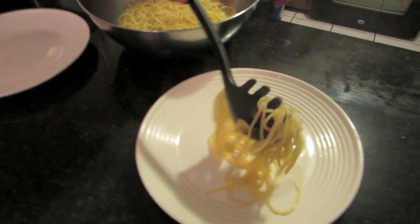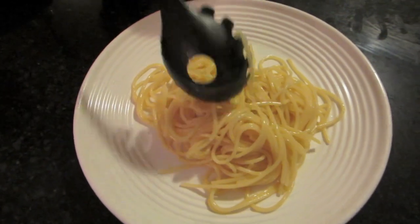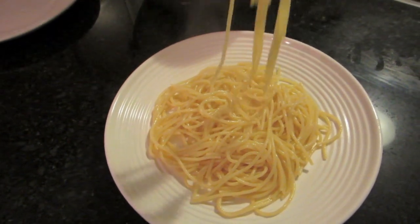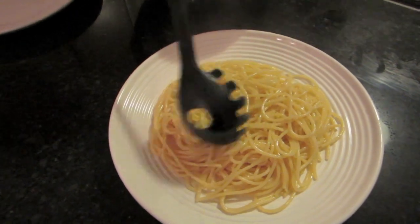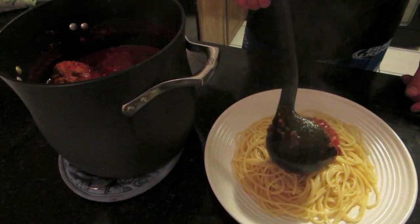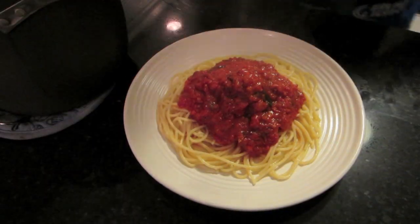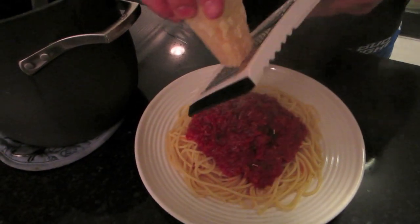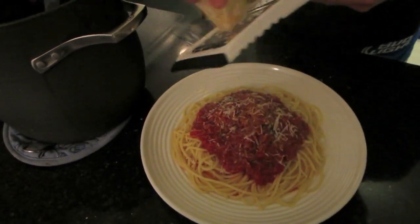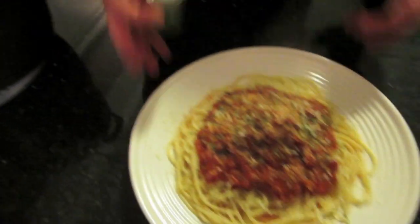Let's plate it — we'll do your plate first. How hungry are you? Just a little more sauce. The Super Bowl just started so we have to hurry up! Just one meatball? Okay. Now we take our fresh Parmigiano and grate it right on top — this is like the best part. You can almost not see the meatball! And there we have our spaghetti and meatballs.